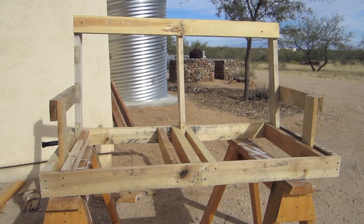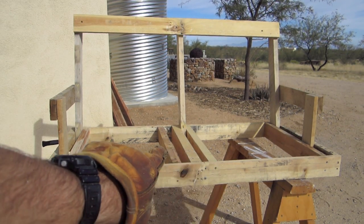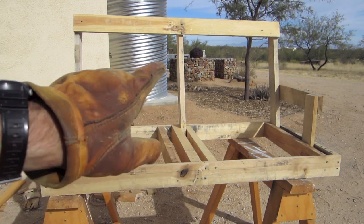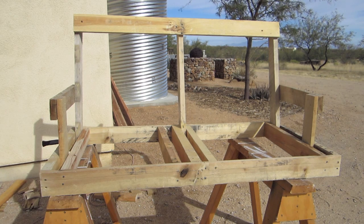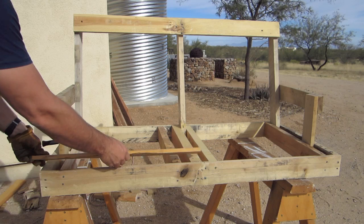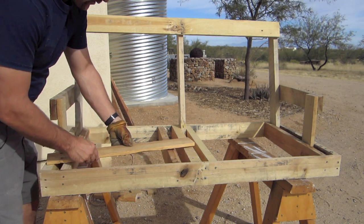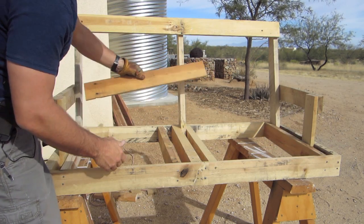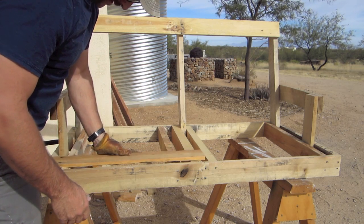Well, we've got the frame pretty much done here. I put some little extra supports on the inside because I don't have any more pallet pieces that are this long to go the full length, so I'm going to have to use little short half sections. Basically what they're going to do is go like this all the way through and then meet up, and then I'm going to have to figure out a way to get this back board done too.